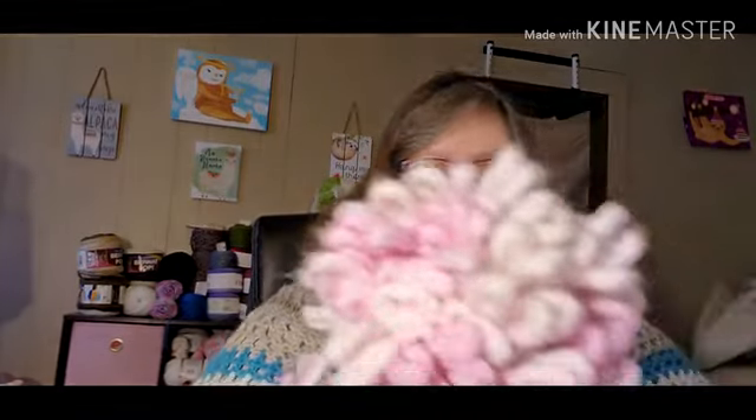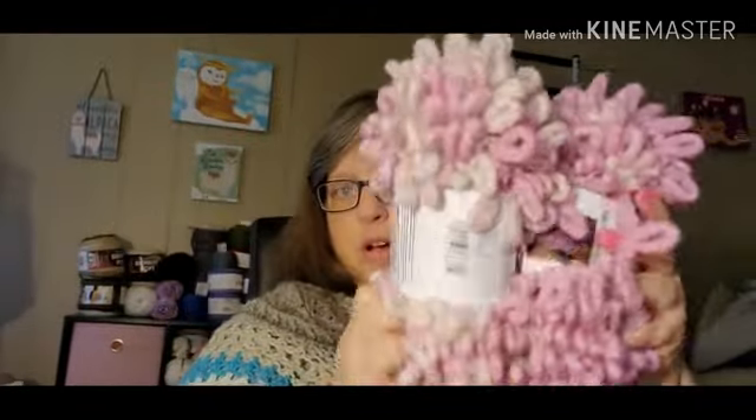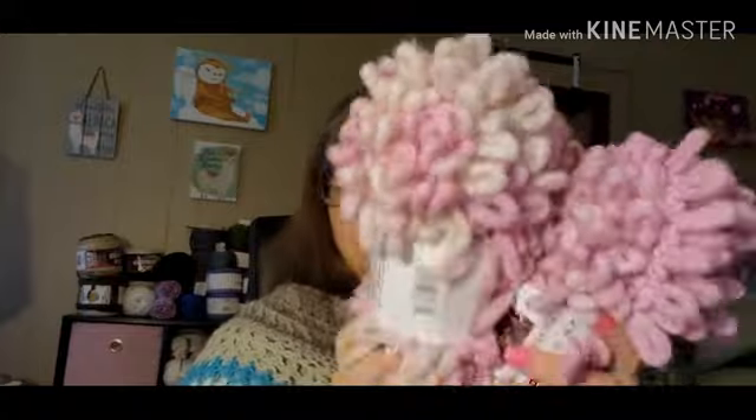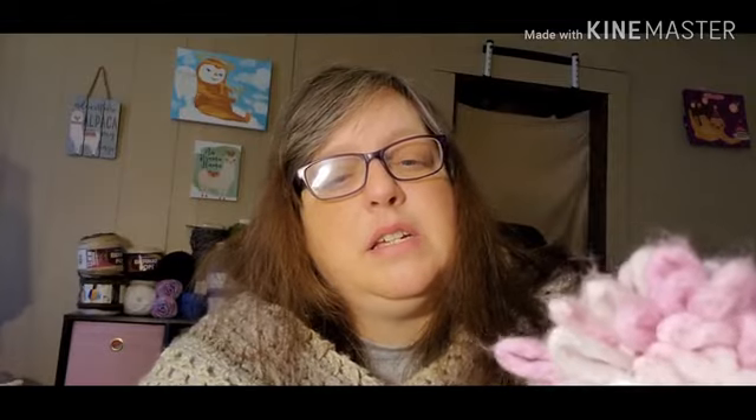A lot of people don't like these but they were on clearance, and I'm not using them for yarn — I'm going to use them on something, maybe a wreath. I got two of those and the color is Rose, by Loops and Threads. It was $2.97 — it was kind of dusty, I think they've been around a while. I got two of those.